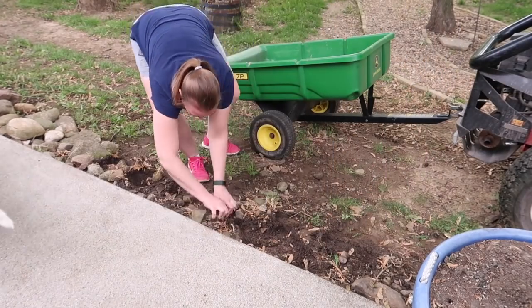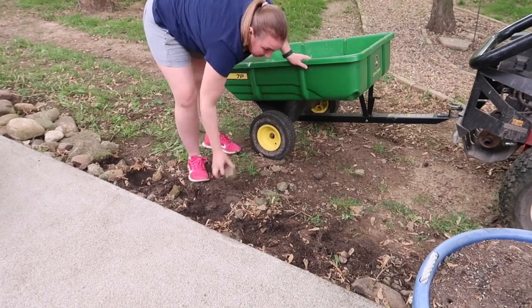As you can see my helper — he doesn't really let me do much by myself. He's always going to be around to protect me.